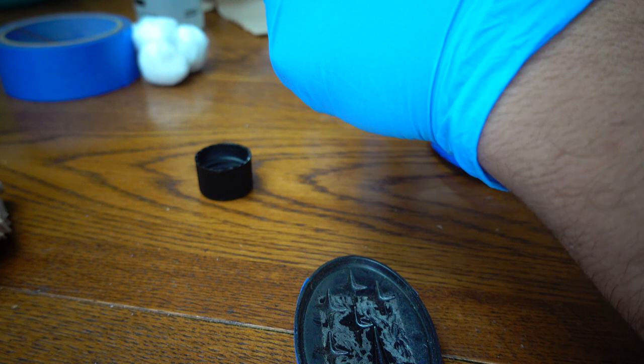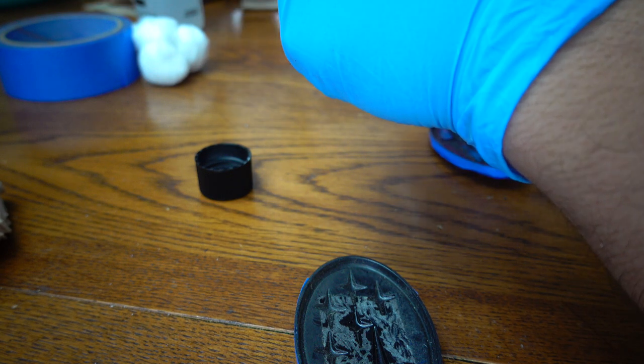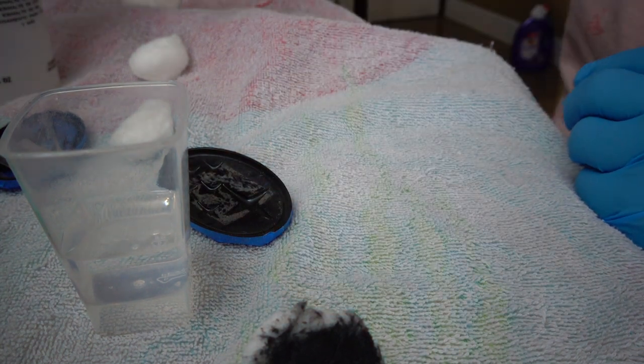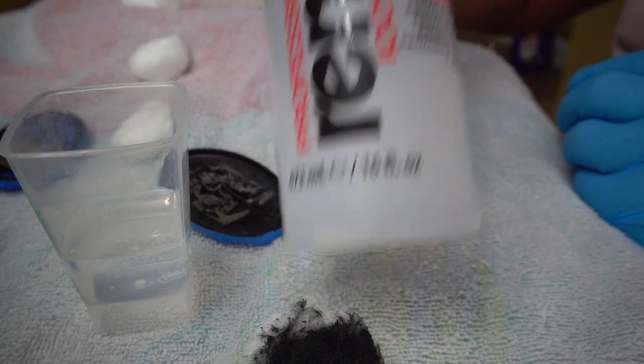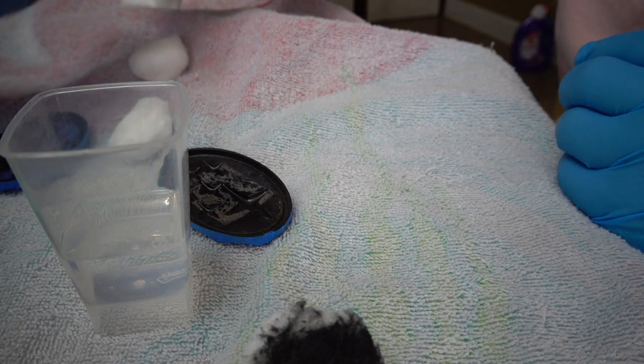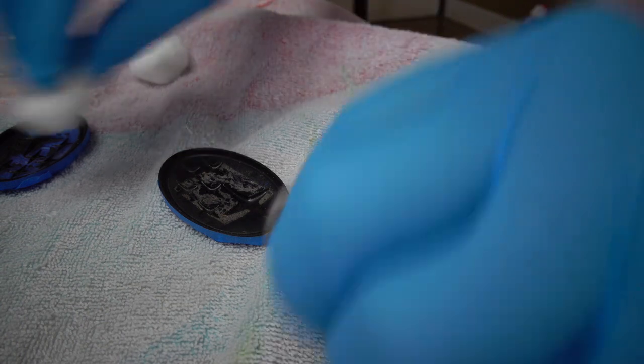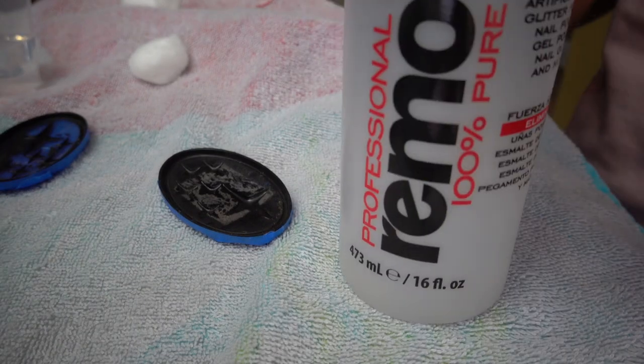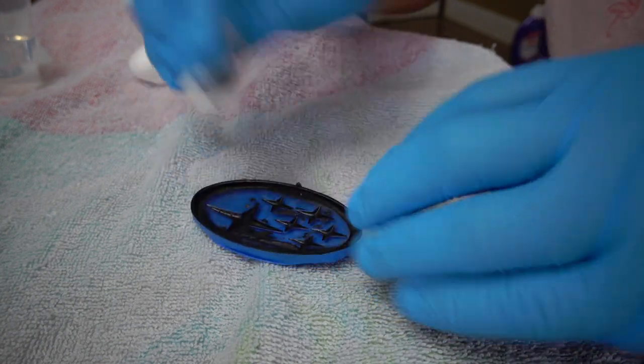The nail polish remover was taking off the glossiness but also taking the paint off the table - had to put a towel on there. The nail polish remover doesn't really work. Emily brought 100% pure acetone and this is working. Just don't spill it on any surfaces - make sure you have a towel. I'm wearing gloves because this stuff is strong.